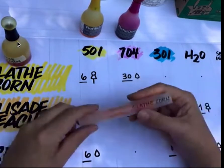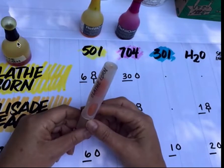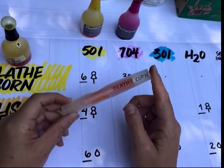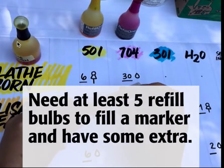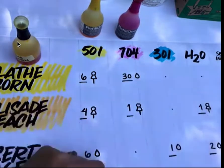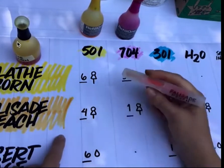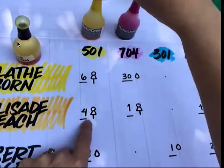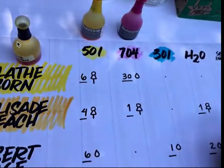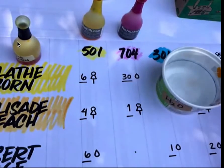I've put Olathe Corn in a Number 1 wedge tip — you can see that in the first video. Remember that when you have a new marker, you're going to put a little more ink in it than when refilling one already used. For a Number 1, you're going to use about two to two-and-a-half refill bulb squeezes, whereas if you're just refilling a used one, you use just one squeeze. For the Palisade Peach — also a Number 1 wedge — you use four refill bulb squeezes of the 501, one of the 704, and one of clear water.